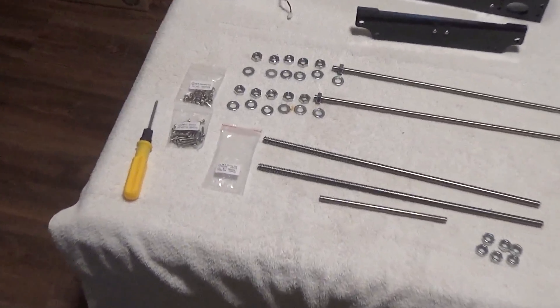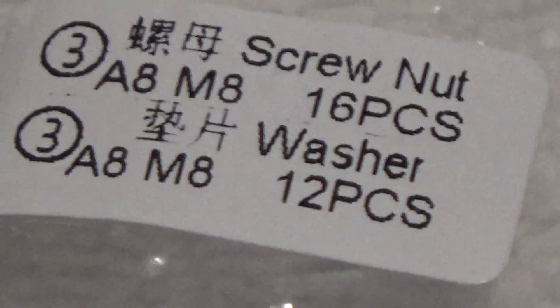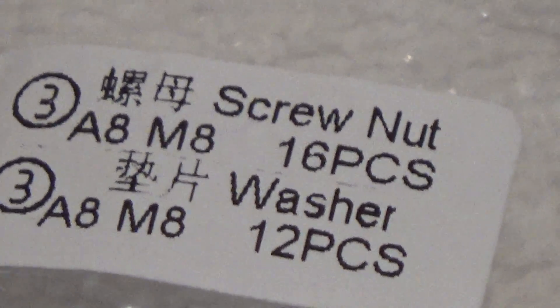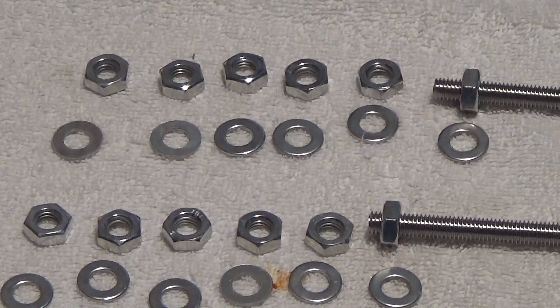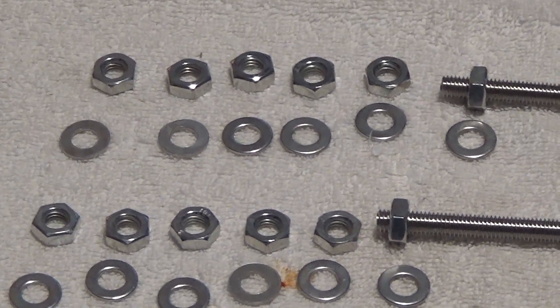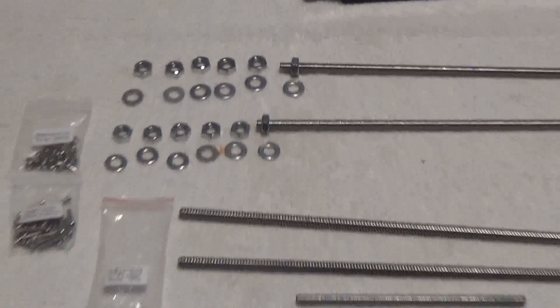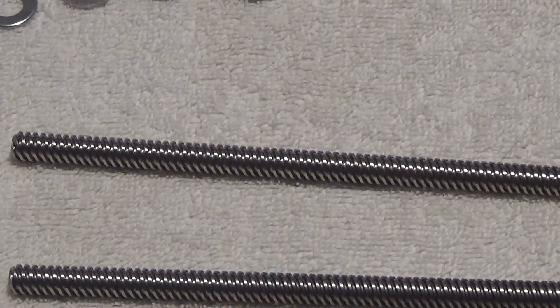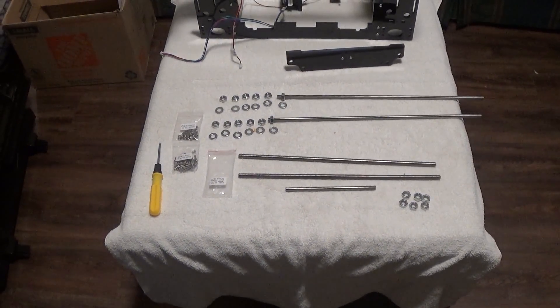I'll give you another tip. You want to grab your bag of M8s — you have M8 washers and nuts, and you're going to need 12 of them. Just count out 12 washers and nuts and thread one on the rod. Don't force it, but it won't thread on the wrong rods — that's another way you can verify you have the right one.